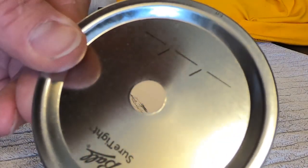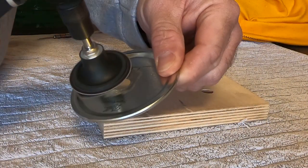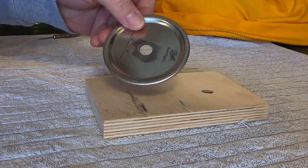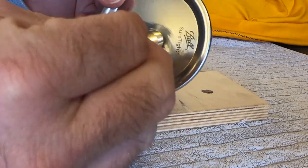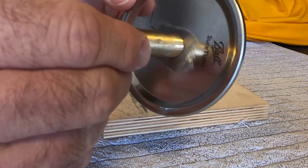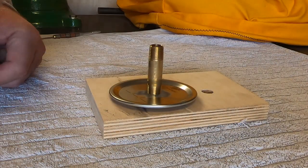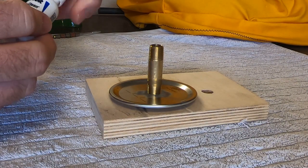Now we have our hole drilled — makes a really nice clean hole. We're going to buff the paint off of it. The 31/64 hole should make your quarter inch NPT nipple thread into the hole. You want a really tight fit. Thread it in a little bit, leave maybe an eighth of an inch hanging out on the back side, then sit it down on a piece of wood and put some stay clean liquid flux on it.